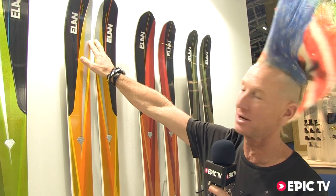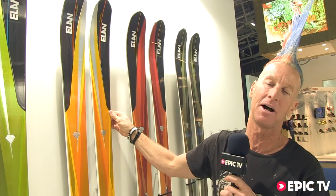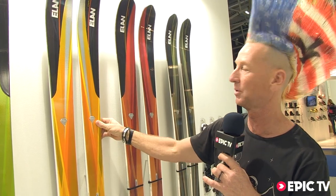These are Amphibio skis. The running base goes all the way up to here. We do have a cambered edge on both inside and outside, and then on the outside we have a rockered edge. So yes, there is a right and a left, and you can feel it. Really excited about this new series of skis.